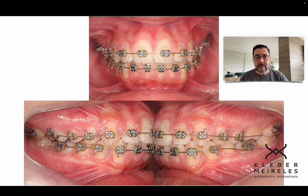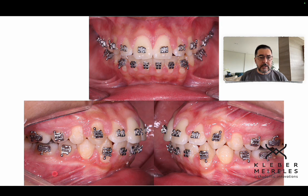The first step was leveling and aligning teeth completely. When I reach the rectangular archwire I usually use 19x25 or 21x25 to start retraction. But because of the extreme inclination of the upper and lower anterior teeth, I needed to apply torque from the beginning — though I'm not applying torque to change inclination at this point.